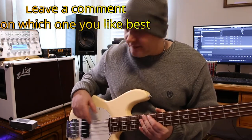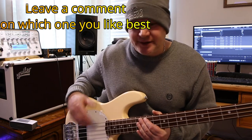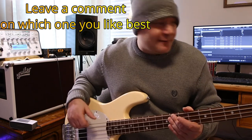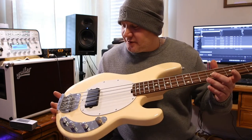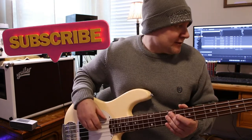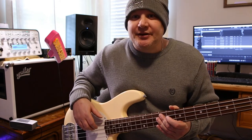All right, cool. So that was a comparison of three totally different basses, all playing the same slap riff, and an extra one thrown in with the Sterling Music Man. So we had the Jazz Bass, the Music Man, and the P Bass.